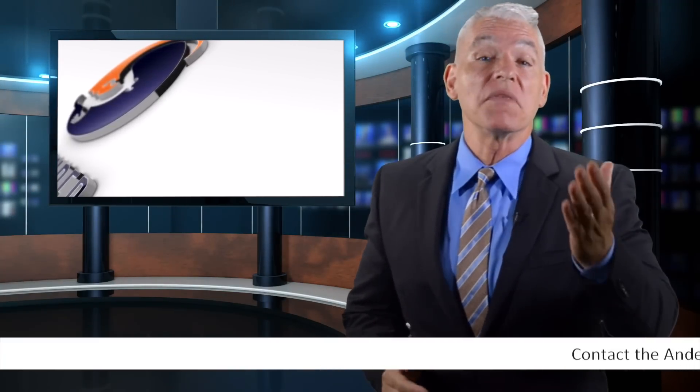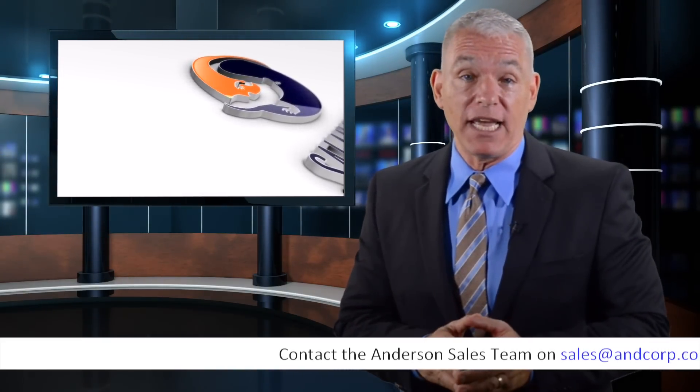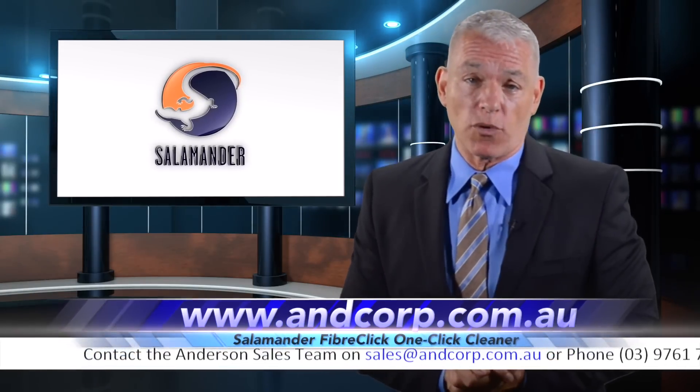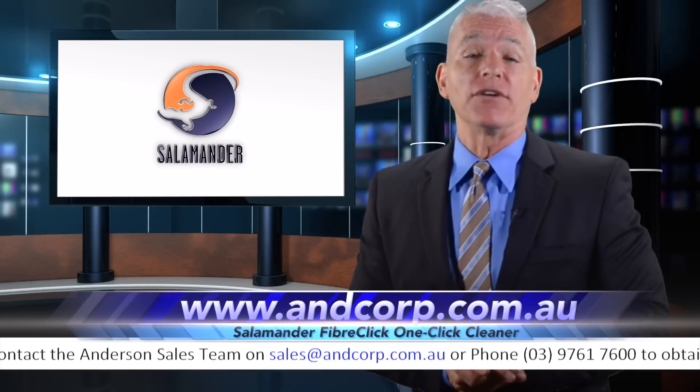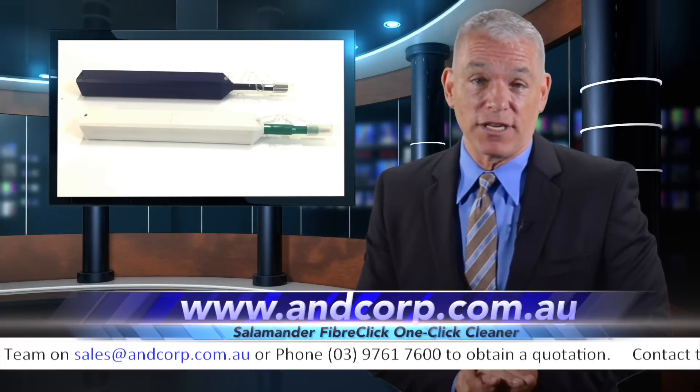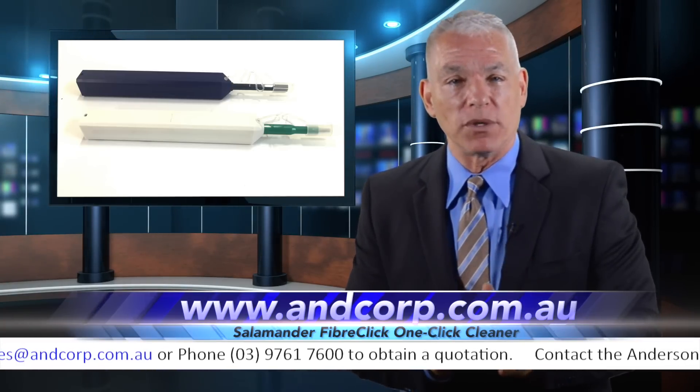Great news from the fiber optic industry, where keeping fiber optic connectors clean and properly maintained is a definite must. Anderson Corporation, the Australian leader in fiber optic solutions for over 28 years, now has an affordable, easy-to-use cleaning solution for fiber optic connectors.